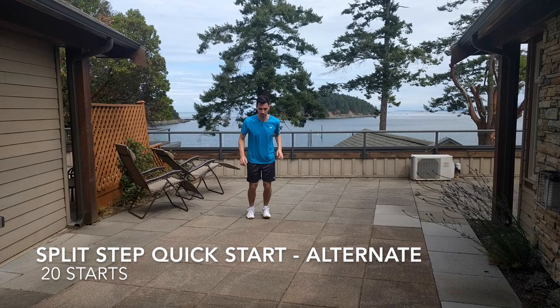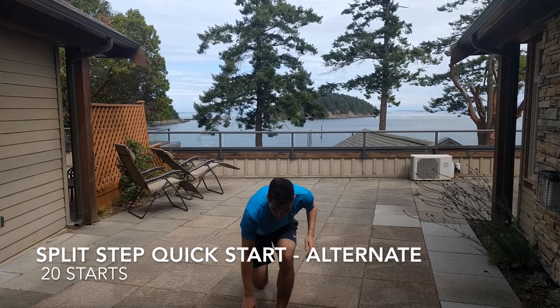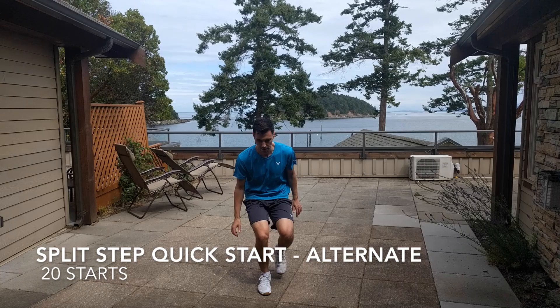Next up, we're going to alternate split step quick starts. Initially, start off by pushing off with your right, and then in the next one, start off by pushing off with your left. You're going to do 20 of these in a row.